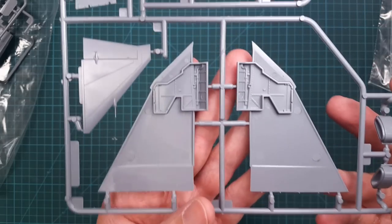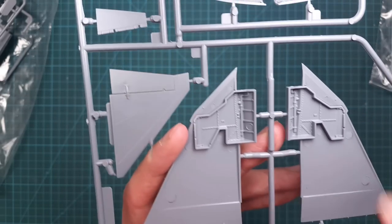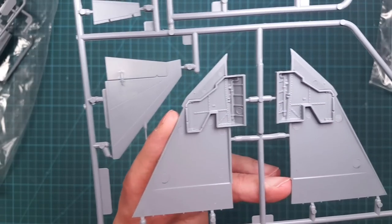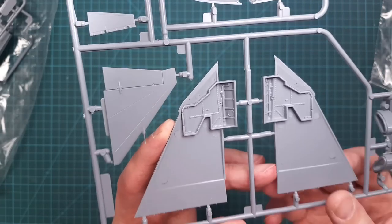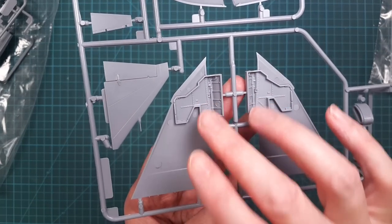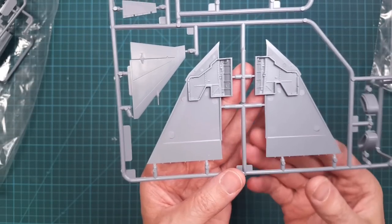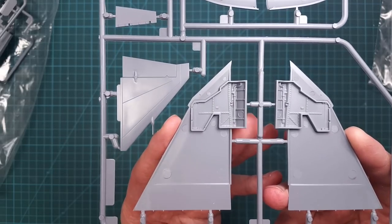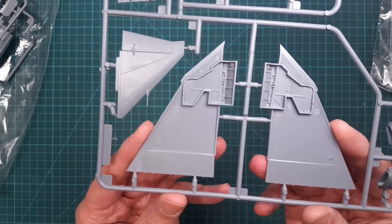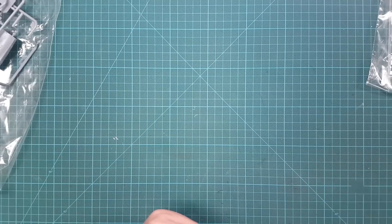These are really nice — the integrated main landing gear bays. If you want, you can detail them a little bit, maybe add some wires and stuff, because on the real aircraft this area is quite busy. On the other hand, you don't see much of it when the aircraft is on the ground because the bays are almost covered by the landing gear doors. But some people — like me — detail stuff anyway, even if it's not visible when the model is finished.